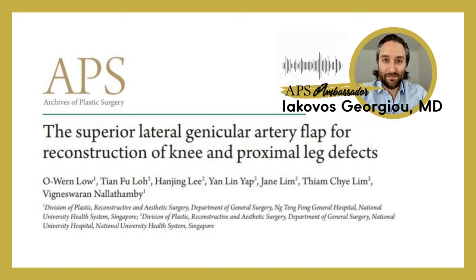The article is called the superior lateral genicular artery flap for reconstruction of knee and proximal leg defects, from Singapore. The authors present this flap, which they used to reconstruct wounds around the knee area. They have lovely photos from two of their patients, and they also conducted a systematic review to include 39 cases, offering a nice overview of this flap. I especially found their description of the flap harvest very thorough.